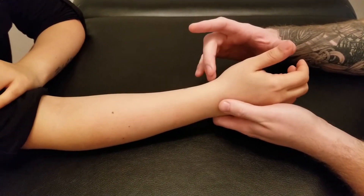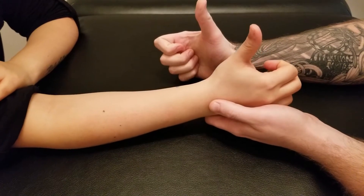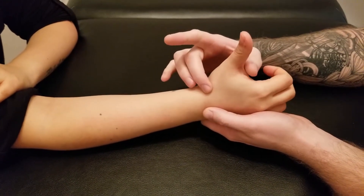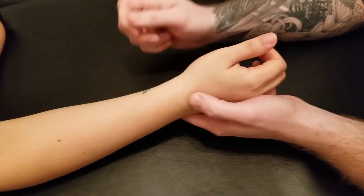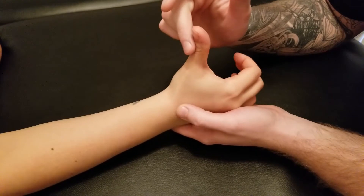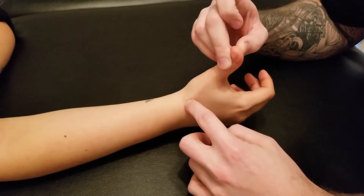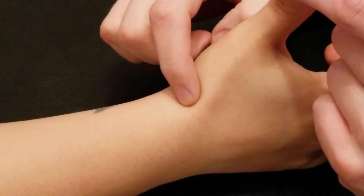For the action of extension we're going to be lifting the thumb up, and on a lot of people you'll actually start to see what we call the anatomical snuff box. If I have my partner hold their thumb up in extension, there are often two tendons that start to stick up — one is right here and the second one is right in here, with a little hollow that often shows up.